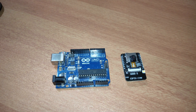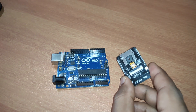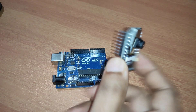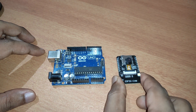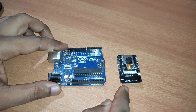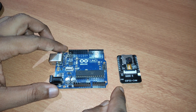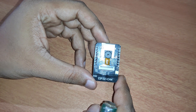Hi guys, welcome to IoT Starters. Today we are going to build a project using the ESP32-CAM. This is a camera module with an ESP32 chip at the back. In today's project, we'll see how we can upload the code to the ESP32-CAM using Arduino Uno and see how the web camera works. We'll be uploading a simple sketch which is already available in the Arduino ESP32 library.